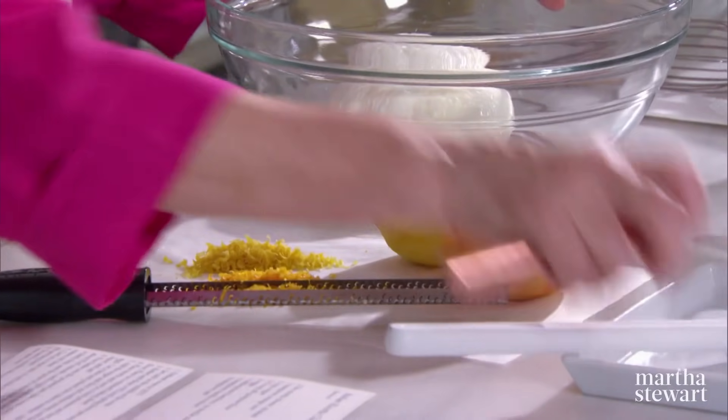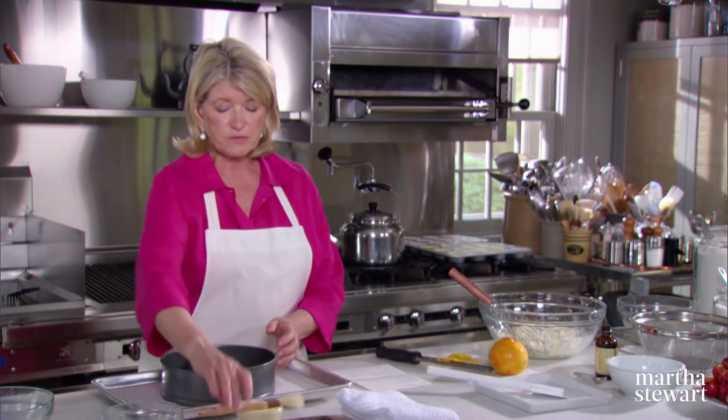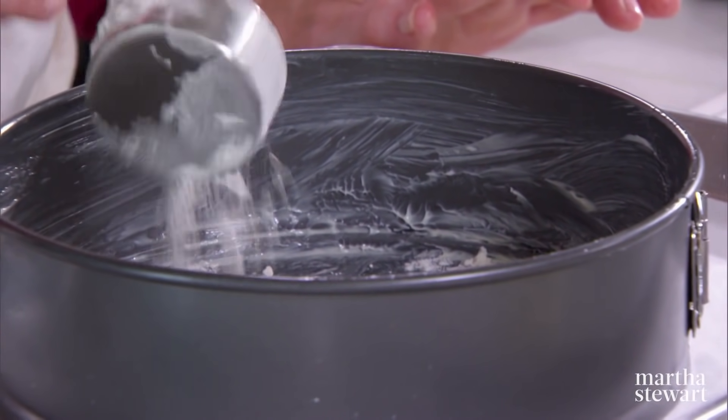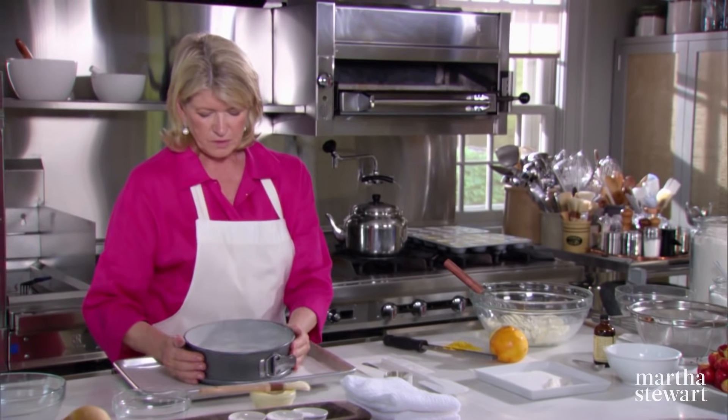Dump the drained ricotta into a big bowl. I like texture in my ricotta cheesecake — you can put it in the food processor for a very smooth result, but I wanted a little texture in this one. For the pan, use a nine-inch springform pan. You do not have to wrap it with foil because we're not going to use a bain-marie — it just bakes dry. This is also crustless, so butter the pan well with soft brush and soft butter, then flour the pan, knock the flour around inside, and bang out the excess.